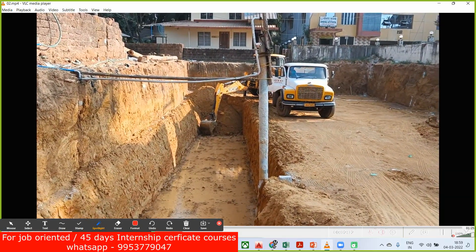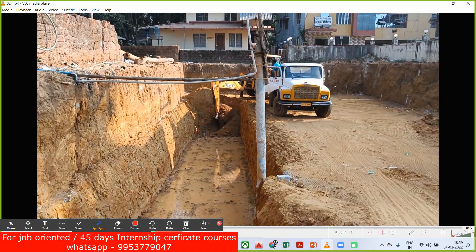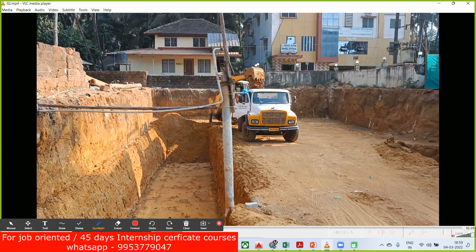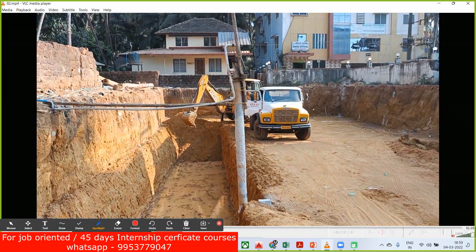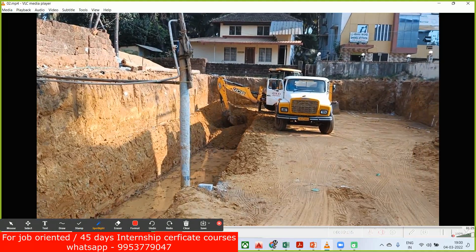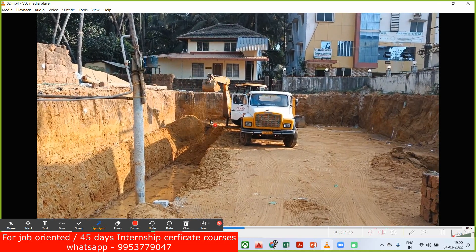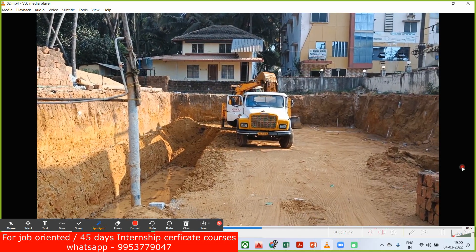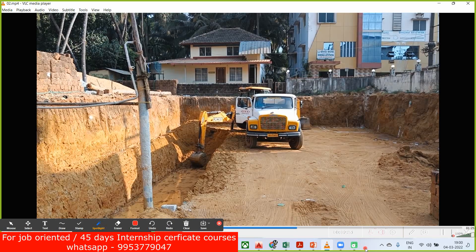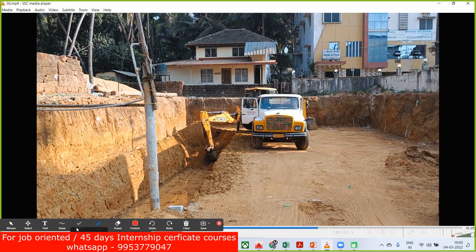This is a project — a basement plus ground plus four-story building — and here also we have done the excavation. This particular building is somewhere close to the coastal region, so we got water when we excavated. It's very simple — you have to do the dewatering of this, and nothing much to worry about. Here they have excavated completely; you can see a kind of trench here and with the help of a tipper they are going to take the soil away.